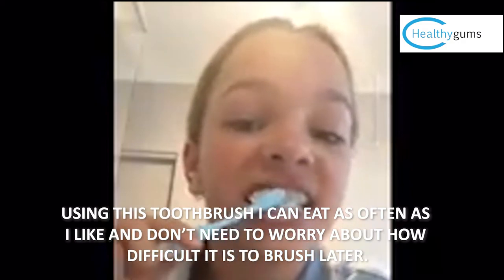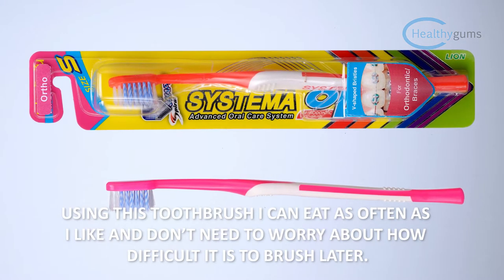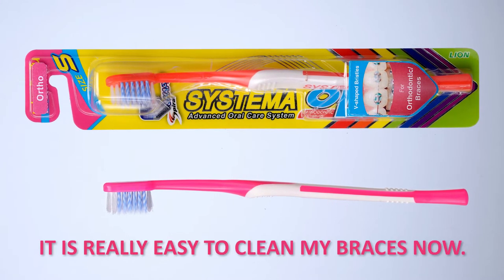Using this toothbrush, I can eat as often as I like and don't need to worry about how difficult it is to brush later. It's really easy to clean my braces now.